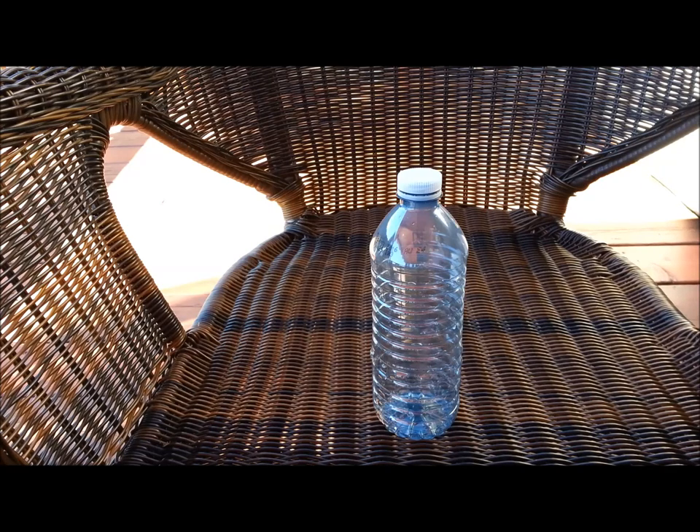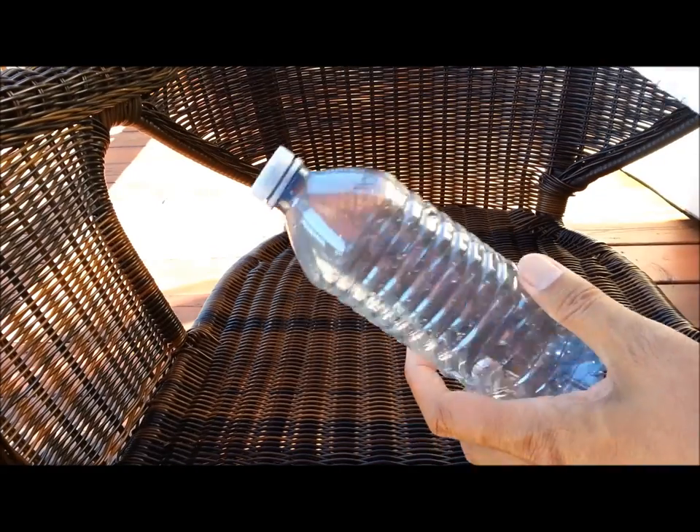We are in the month of September right now and there are lots of bees flying around your backyard. So how do we get rid of them or how do we trap them? The first thing we do is...